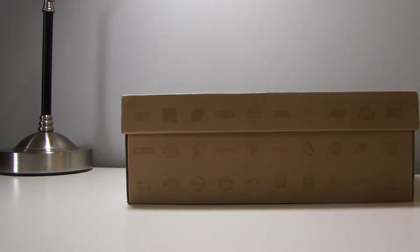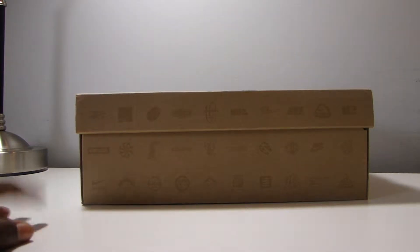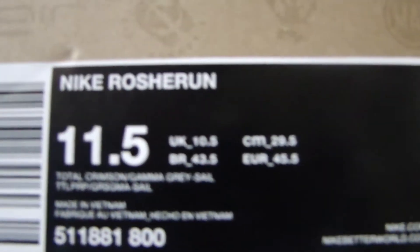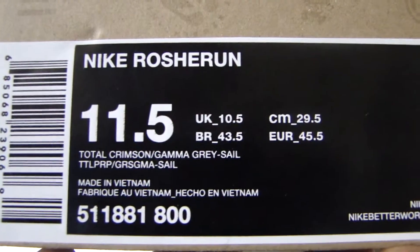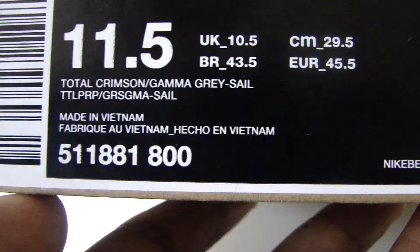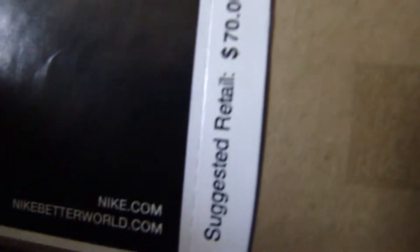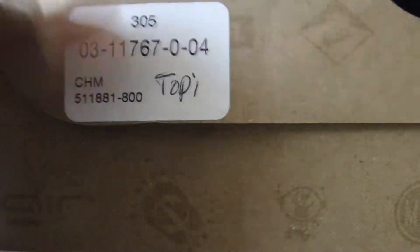What's up guys, today we have a nice review for you. Today's review is the Nike Roach Runs in an eleven and a half. The colorway is Total Crimson Gamma Gray, on sale, made in Vietnam. The code is 511881800, size 11 and a half, Nike.com retail price seventy dollars.